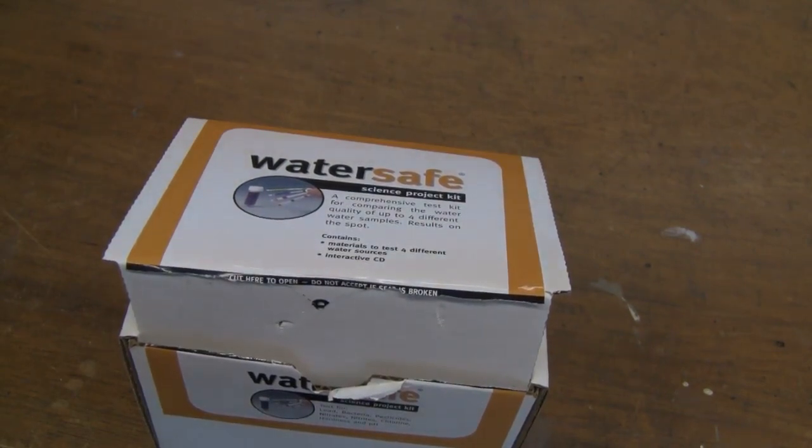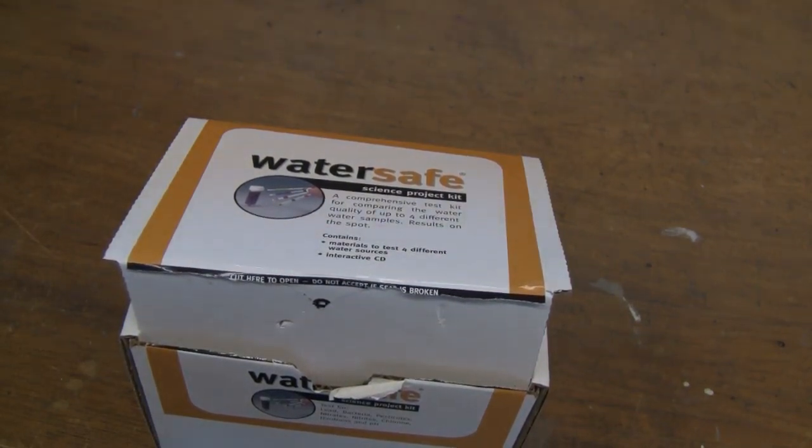That test by itself cost me 60 bucks. Once I found out that it doesn't have a harmful salt water content, I could actually drink this water, but before I drink it I would also filter it. The other things I want to check for are bacteria, lead, pesticides, nitrates, and nitrites, total chlorine, pH, and hardness.